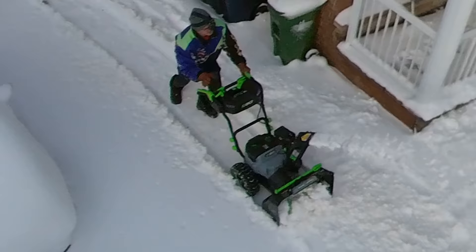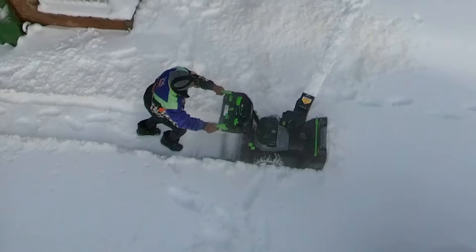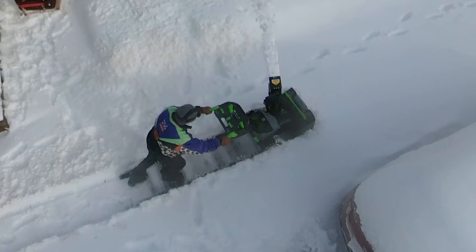I've been through like three or four snowstorms with this so far and it's been great. The only thing is the battery runs out when you want to keep going, but there's nothing you can do about it because it's batteries. So we'll see how it performs real-world.